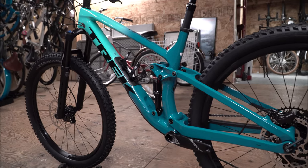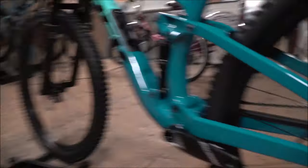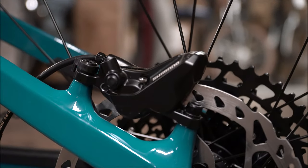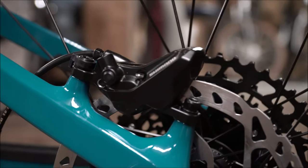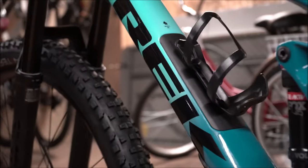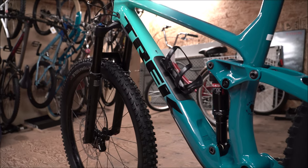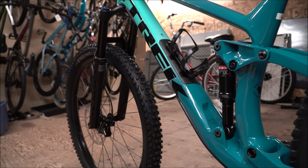Another really cool upgrade for the 2020s is going to the four-piston brakes, making the Fuel EX an even more capable bike, leaning towards the fact that you could do an enduro race with it.